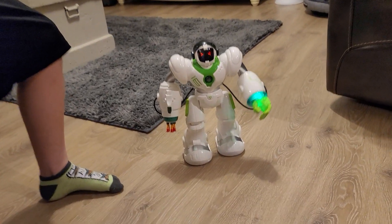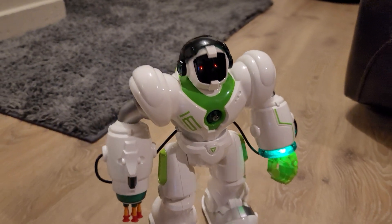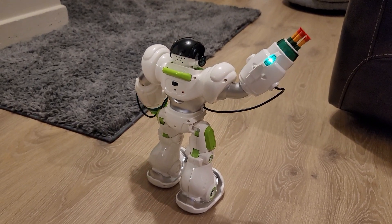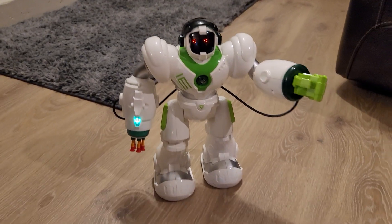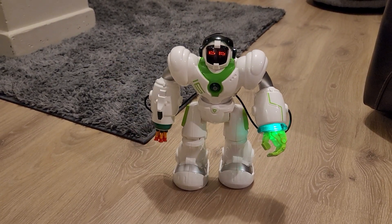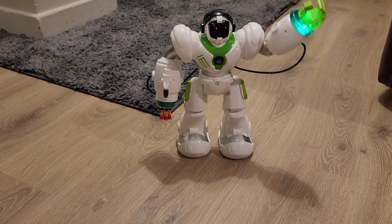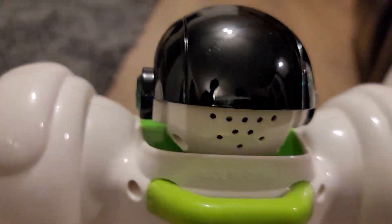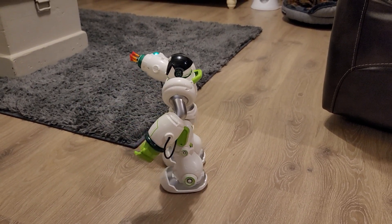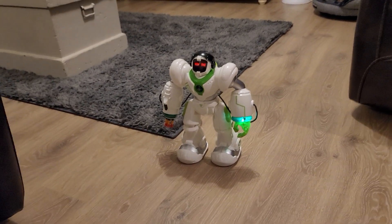Let's see the dance! Pressing the dance button — there's a volume option, turn it up. The motors are actually louder than the music, but he's still got some pretty good moves. He's shimmying around nicely. The speaker is right in the back of his head. That was the dance, which is pretty cool.